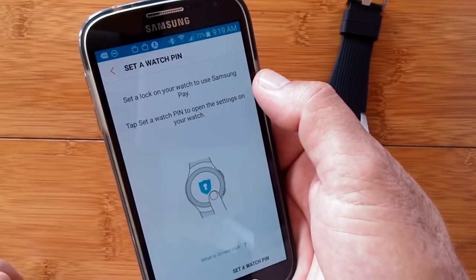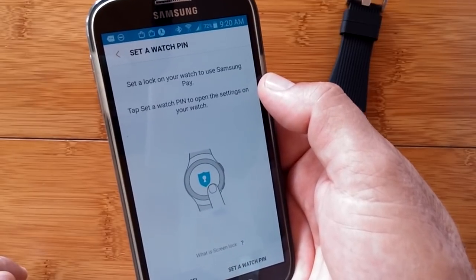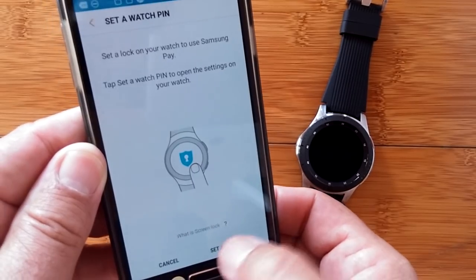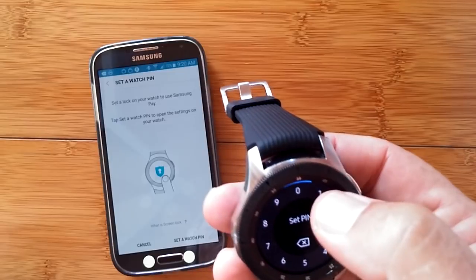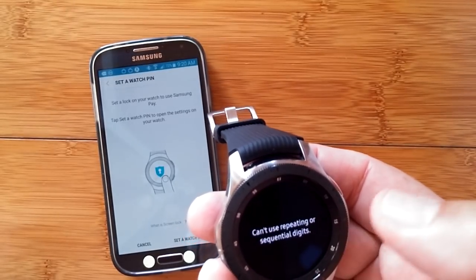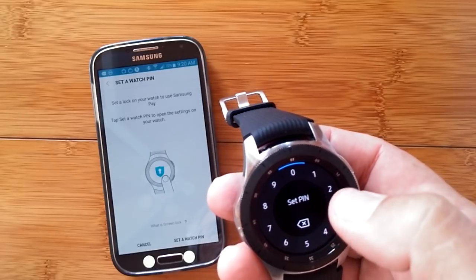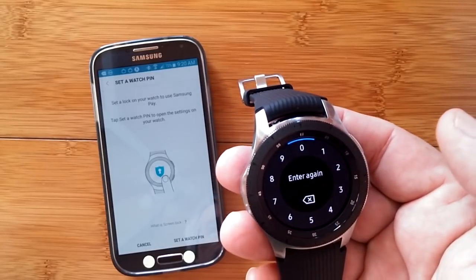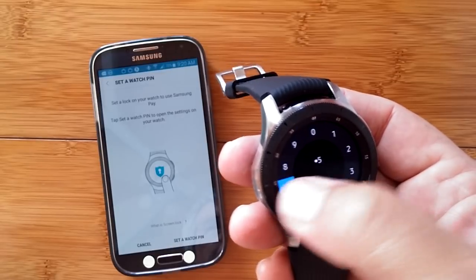Before you get there, you have to set a lock on your watch, because you don't want the watch stolen and used. So it says you have to set a watch PIN. Now we check the watch and we set a PIN. One, two, three, four — can't reuse repeating ones. Let's go 0, 5, 7, 1. Enter again: 0, 5, 7, 1.